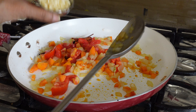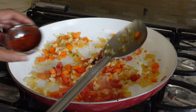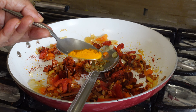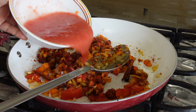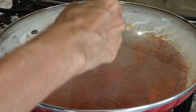Then I added the chopped garlic, chopped ginger, cayenne pepper, paprika and turmeric powder, followed by the two blended tomatoes. I let it simmer for about five minutes.